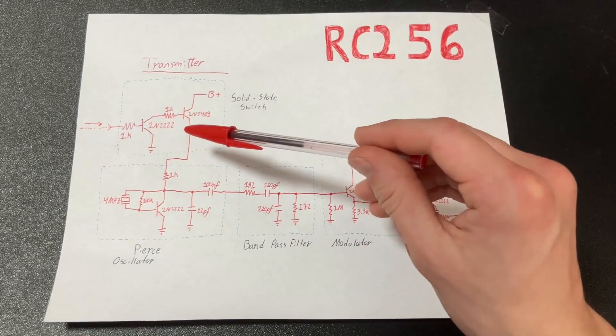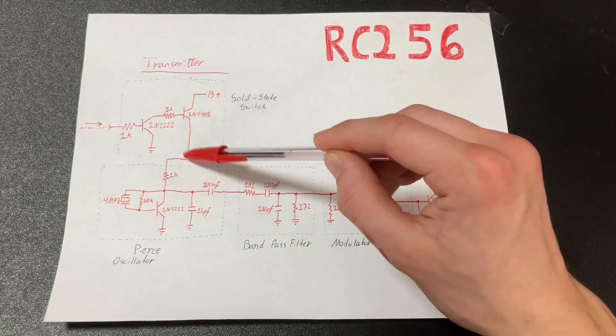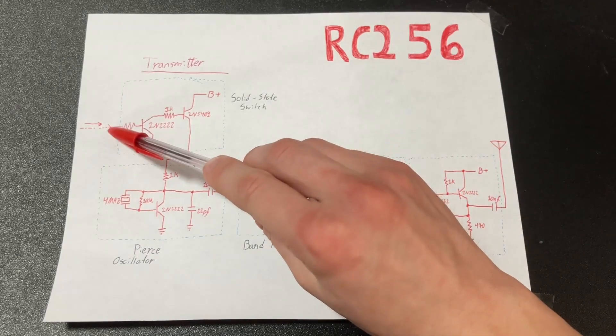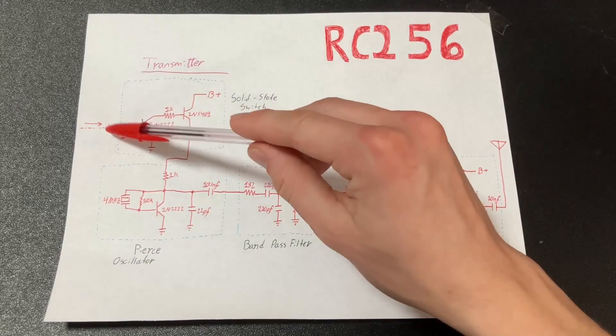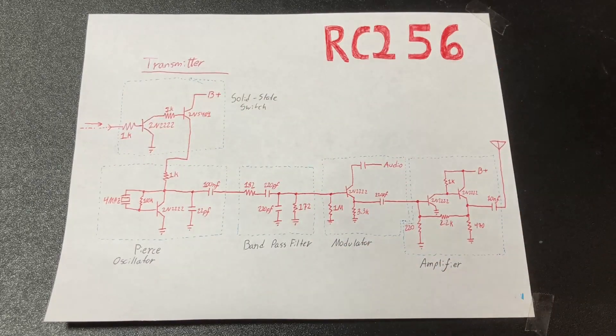This can look a little daunting to those unfamiliar, but basically you put power in here, and you put down here what you want to power. If the input is plus five volts, it'll allow the electricity to flow through, and if it's zero or grounded, then it'll stop right here and your transmitter will not get power.